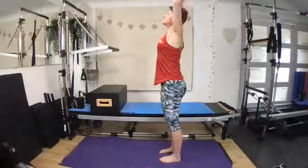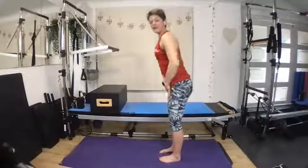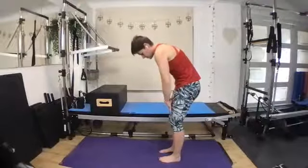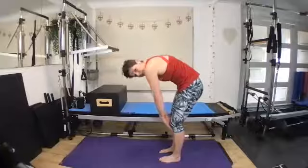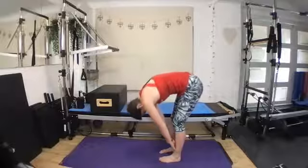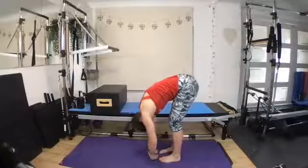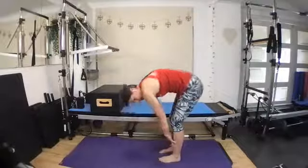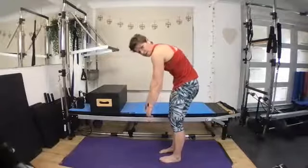Reach the arms tall. And again — this time slide the hands down the thighs, so we round, round over, stretch. Can you feel each vertebrae moving one at a time? Really tucking, tucking under, opening up through the spine. Keeping that soft bend into the knees. And then rounding as you stack everything on top of each other once again.